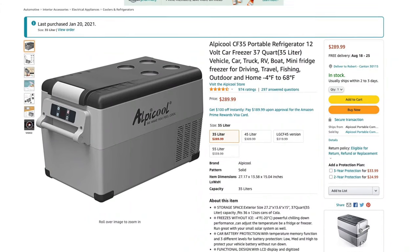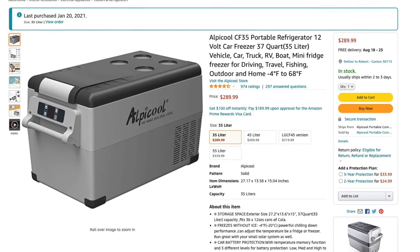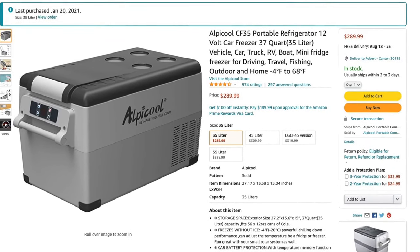It looks like a bit cooler but it's got a compressor built into it, and I paid about $290 for this. Let's slip the camera around and get into it and look at all the features and functions.